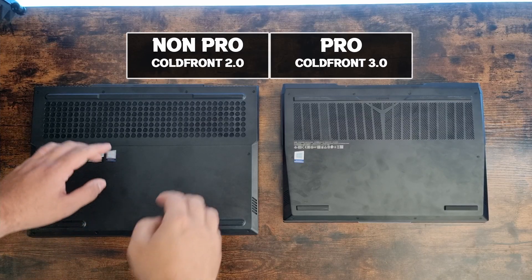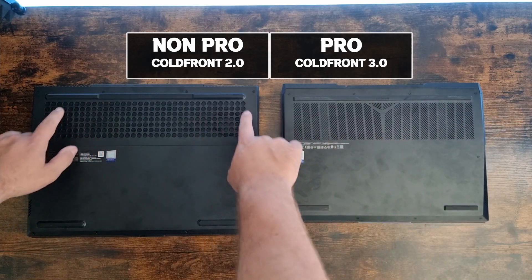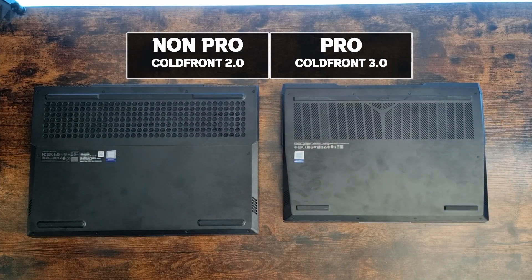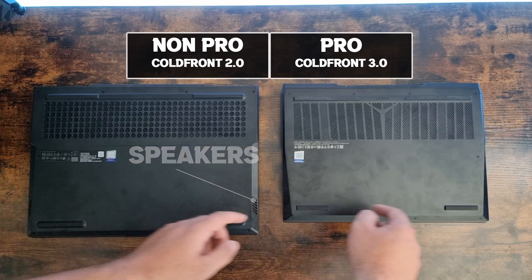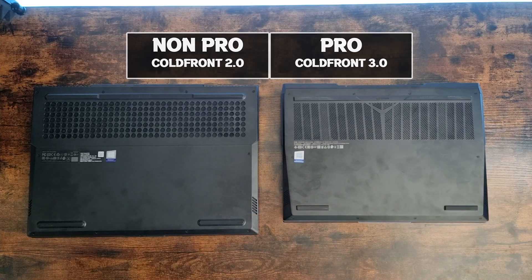If you look at the bottom they both have an open grille and the fans are located here and over here. The difference between Cold Front 2.0 and 3.0 is that the Cold Front 3.0 is just a little bit more quiet, but they both offer a really good cooling solution.